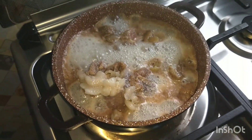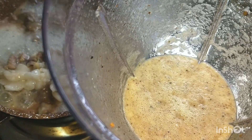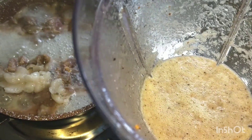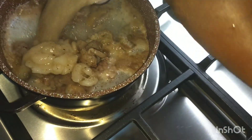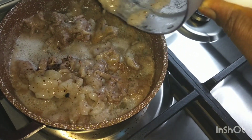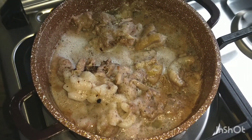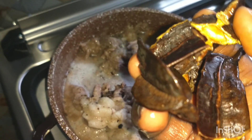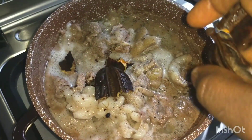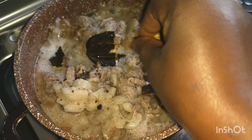In my blender I have blended my onion, oda, and oziza seed. I blended it here and I'm pouring it in — I hope you can see. Then I'll be going in with my precursor. The Ghanaians call it precursor; I don't know what you might call it at your place. In my husband's area they call it 'ehuru clean.' So I'll be going in with it.